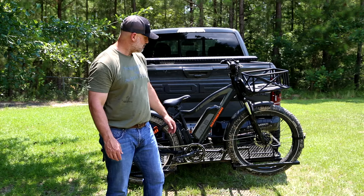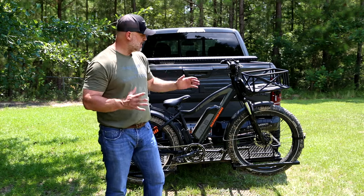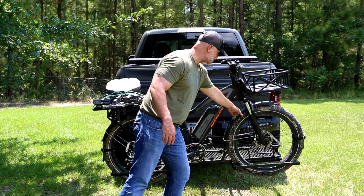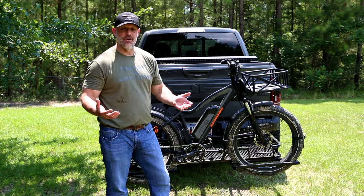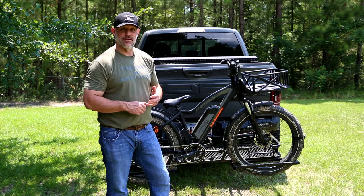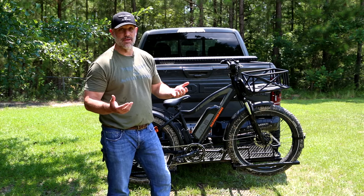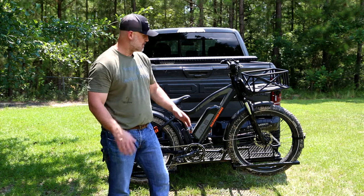They're out of California, and all in with these baskets and the fenders — or mud flaps, whatever you want to call them — I'm under $1,800. When you look at the other brands that are in the hunting space, they're almost two times as expensive as this bike.